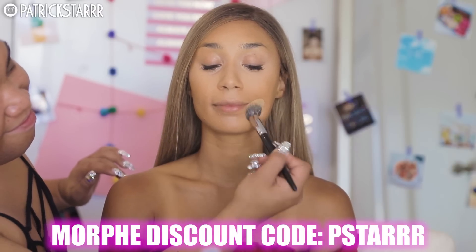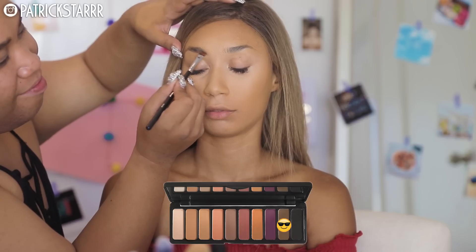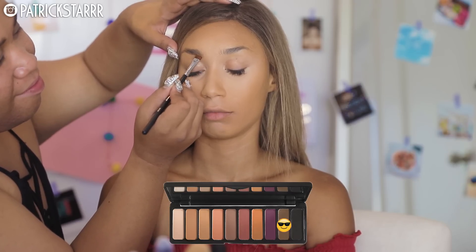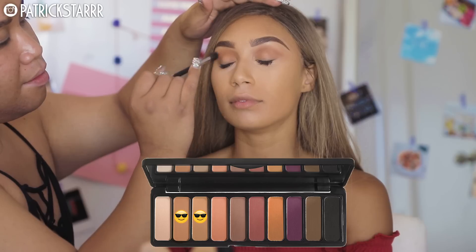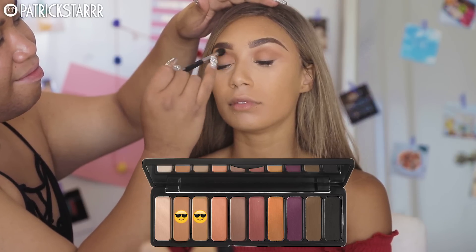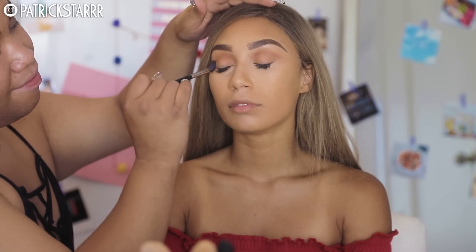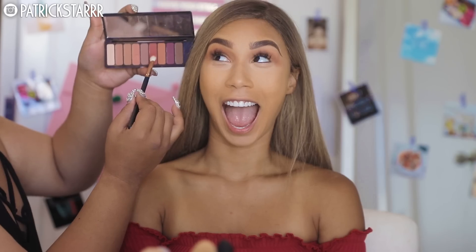Check out my discount code PSTAR to save some money on all things Morphe. Now moving on to the eyeshadow, I'm going to take the Mad for Matte number two palette and the brown shadow in the palette, take it on a flat brush and run it through her brows. I'm going to take these two transition colors and pop this on the crease of her eye. This palette is literally only $10 — it's by e.l.f. and it's so, so good.